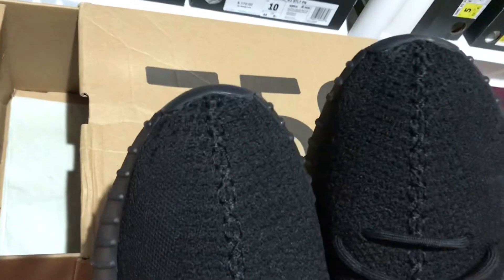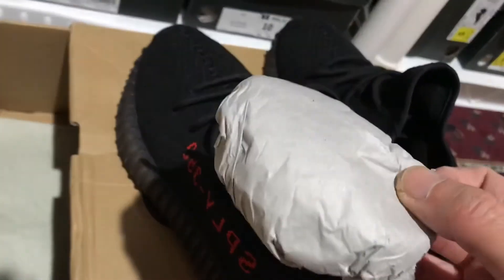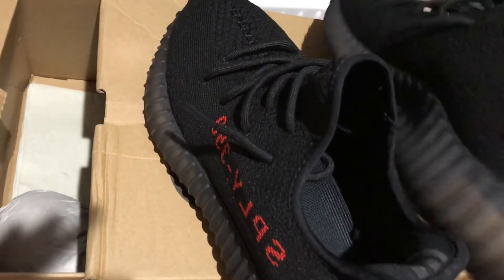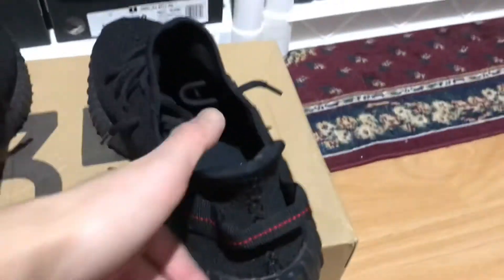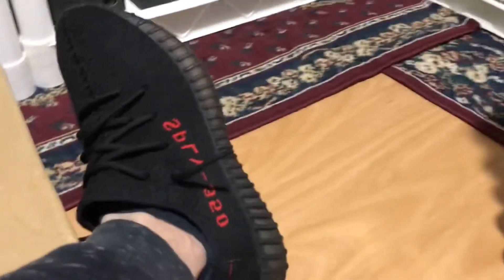Hopefully you guys enjoy this quick video of my Yeezys. I'm going to put them on feet now — let me remove the plastic and the shoe tree they came with, which is good that they're still there. All right, here we go — oh, they look great on feet! Good side view with the joggers, it's a perfect match for the sneaker.